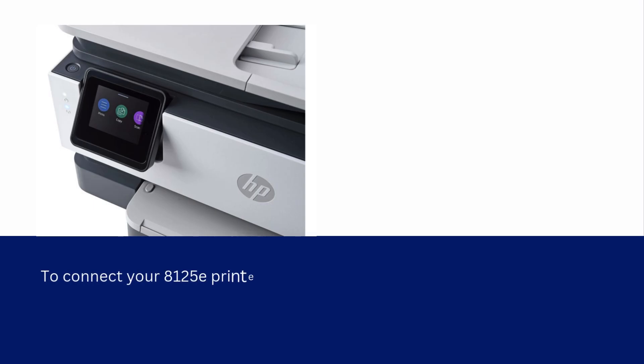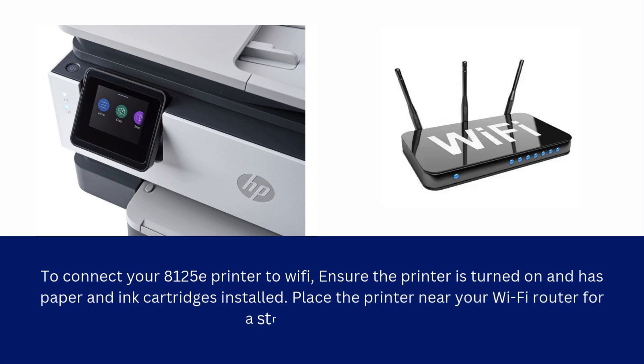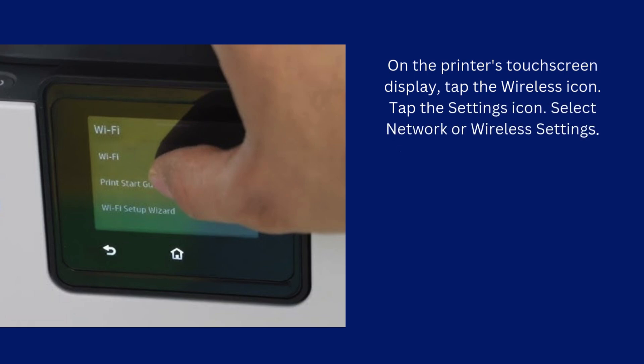To connect your 8125E printer to Wi-Fi, ensure the printer is turned on and has paper and ink cartridges installed. Place the printer near your Wi-Fi router for a strong and secure connection. On the printer's touchscreen display, tap the wireless icon. Tap the settings icon. Select network or wireless settings.